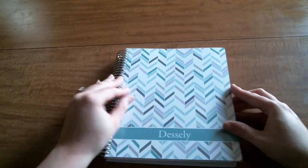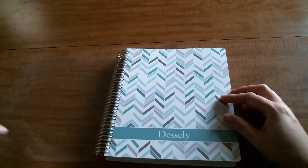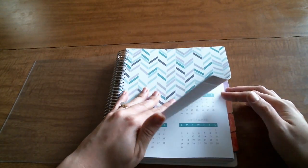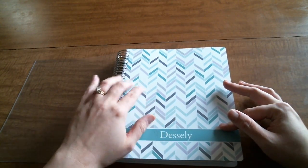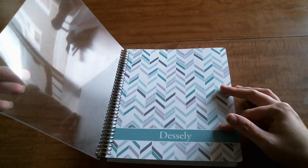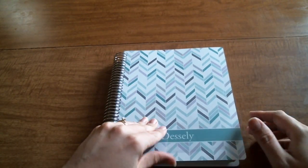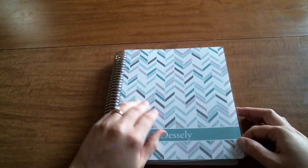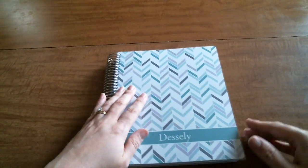My last Plum Paper planner did not have the frosted cover or the thick plastic cover. It was back when they were just starting out, and shortly after I got that planner they gave you the option to add the clear-coated cover. Then after that it just came standard. This feels thick and nice. I have a lot of Erin Condren covers so I'm not sure if I'll use this one, but this is the teal weave cover I chose. I did get my name put on it and asked them to leave the gear off.